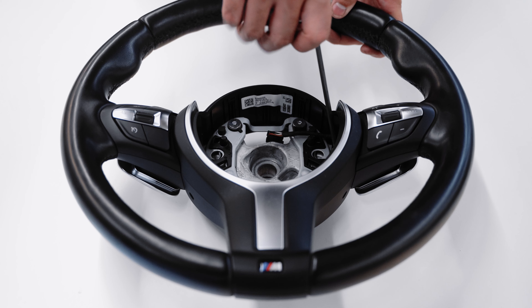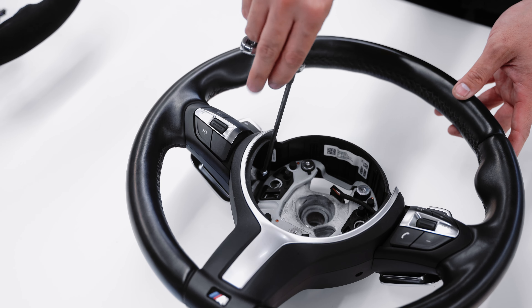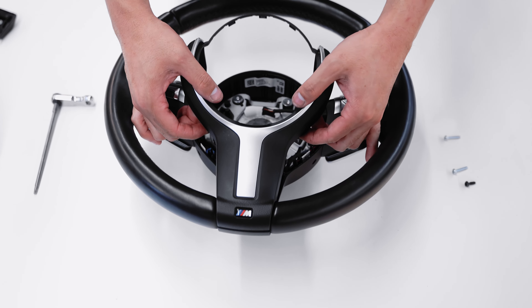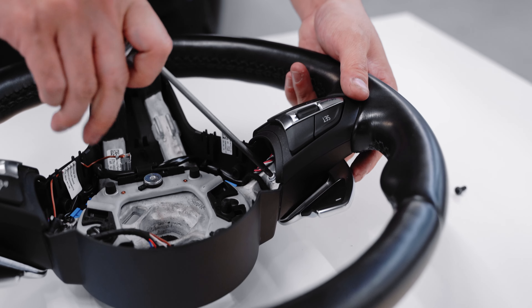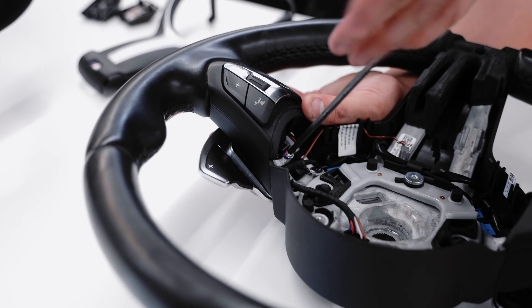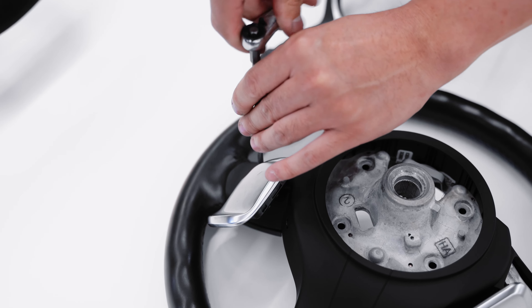With the steering wheel out, you'll have access to the various torque screws that hold in the trim buttons and paddle shifter assembly. Go ahead and loosen these up because we'll be transferring them over to the M Performance wheel.